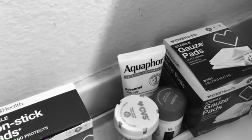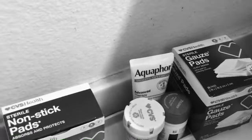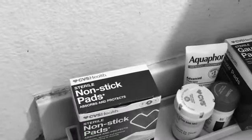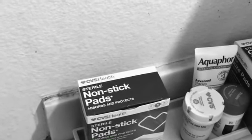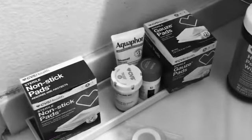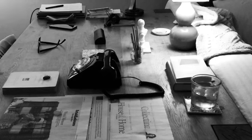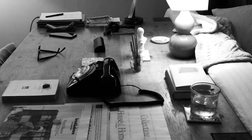Then I apply a sterile non-stick pad with tape, and I do that twice a day. After I've done that I relax and go back to reading the newspaper again.